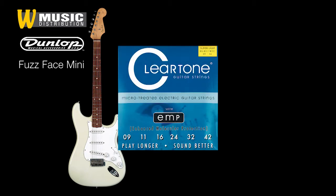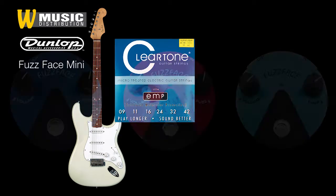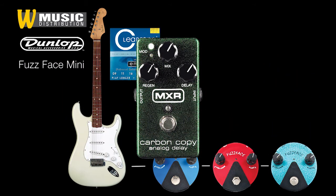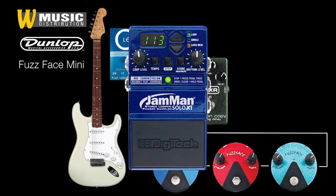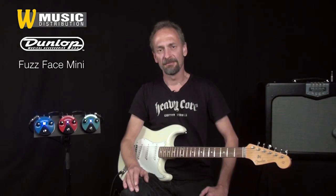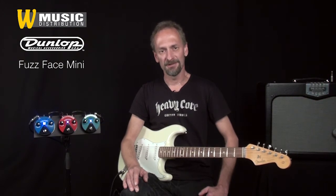Mein Setup: diese Strat aus dem Fender Custom Shop, bezogen mit Cleartone EMP Strings der Stärken 9 bis 42. Sie ist direkt angeschlossen an die Fussface-Pedale. Danach geht das Signal in ein MXR Carbon Copy. Und für meine Begleitung am Anfang habe ich einen Digitec Jamman Solo XT benutzt. Als Amp dient mir dieser Mesa Boogie Transatlantic Combo, der abgenommen wird mit einem Shure SM58, welches direkt an die Kamera angeschlossen ist.